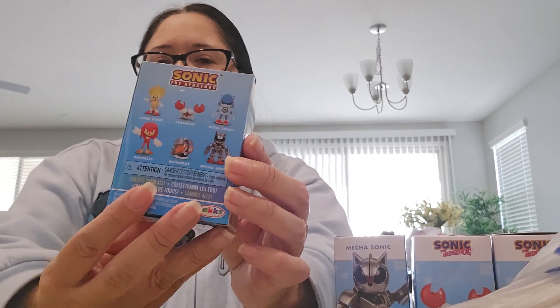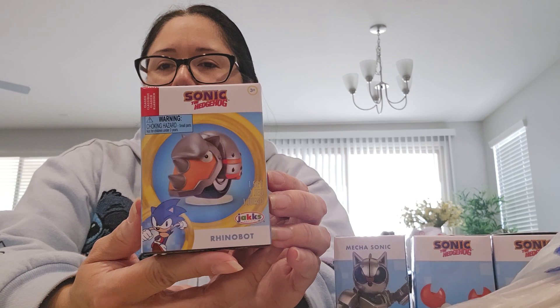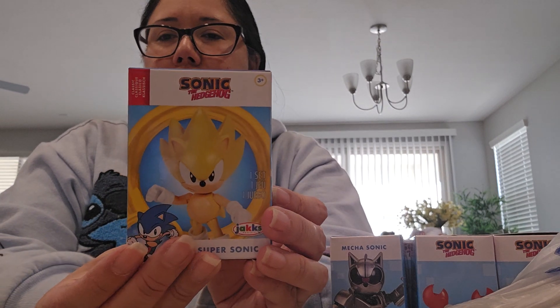Next is Mecha Sonic — let me move it — and here's the back of the wave. I got Mecha Sonic, here is Rhino Bot, here is Super Sonic, Classic Knuckles, and then I did get an extra Mecha Sonic, an extra Crab Meat, another Crab Meat, and a Rhino Bot.